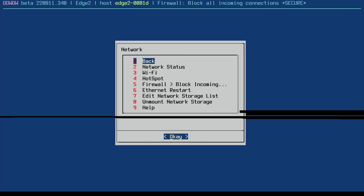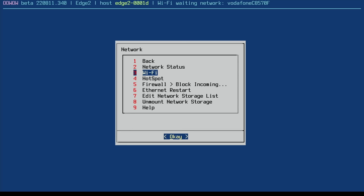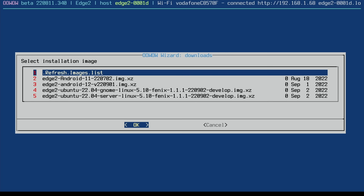You can see the wizard — the easiest way to install any OS. I've already covered this in my VIM 4 video so I'm only going to do the basics. I'll go to Network, set up my WiFi, select connection, enable WiFi, and it's picked up my network. Connect, pop your password in, and that's done.